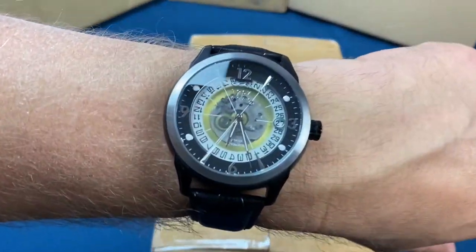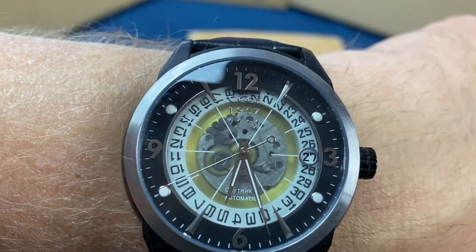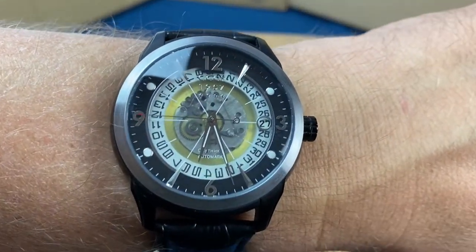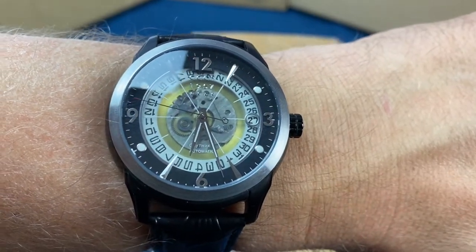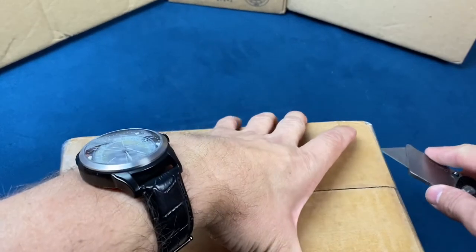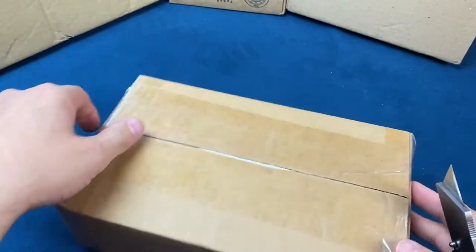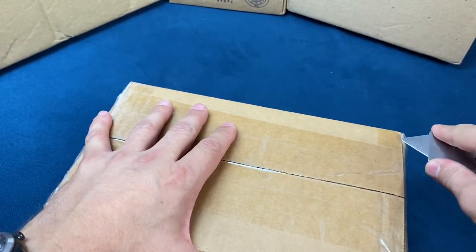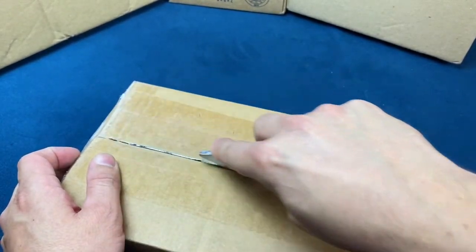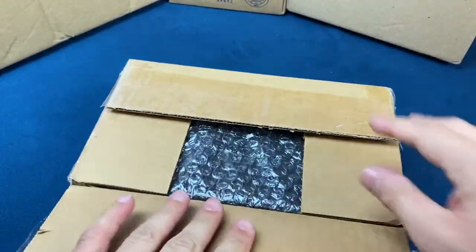Before we crack this open, we'll take a look at what's on my wrist today. I am wearing the CCCP Sputnik. I love this watch — it might be a little busy on the dial, kind of crazy, but it is very interesting to look at. I really like this one. Now the watch we're going to open up is one that I pre-ordered quite a long time ago, and I actually got to look at the prototypes before they went into production. So let's go ahead and open this bad boy up and see what we've got.